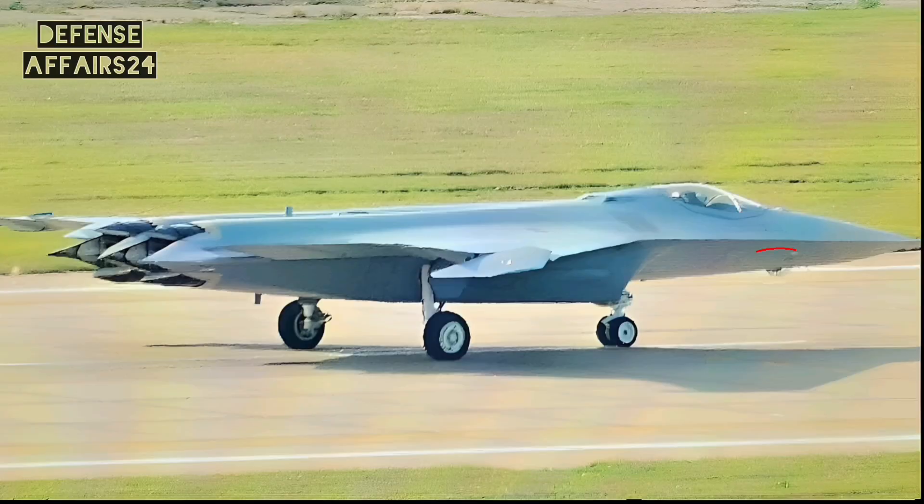Just under the nose, there is a spherical sensor, likely an electro-optical targeting system. This allows passive tracking of enemy aircraft without using radar, which keeps the jet stealthy. It can track multiple targets, detect infrared signatures, and guide long-range missiles — a must-have for beyond-visual-range engagement in modern air warfare.